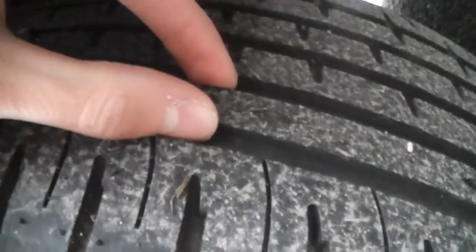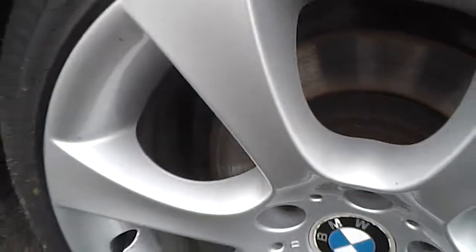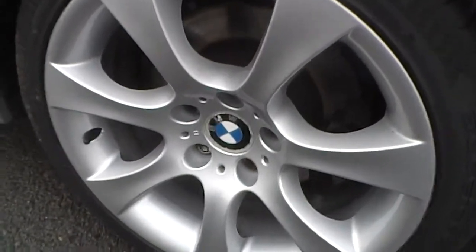Having a look at the near side rear tyre, you've got about 5mm of tread depth. Now looking at the alloy, this alloy is probably in the best condition of all of them — there's no kerbing at all. Just a few light scratches here and there, but other than that, that alloy is in really nice condition.